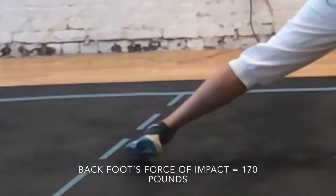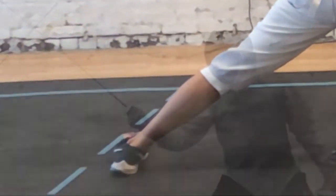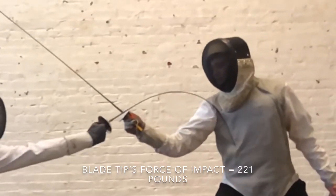The force of impact of the back foot during the lunge is 170 pounds. The force of impact of the blade connecting with the opponent is 221 pounds of force.